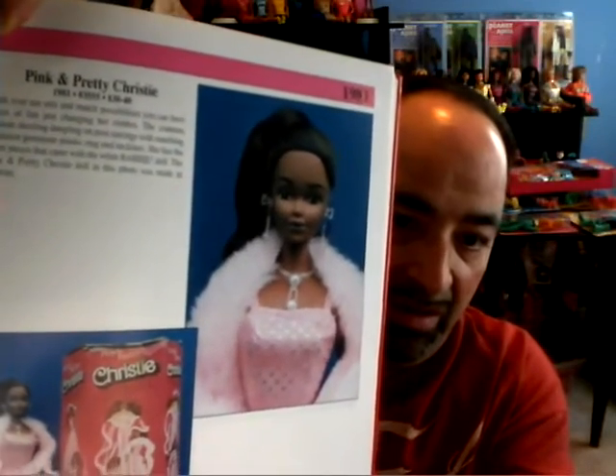Let's look quickly at the Pink and Pretty Christy. This is a great doll, and I love all the different things you can do with the outfit — which is something so different from dolls of today. The book says with over 10 mix-and-match possibilities you can have hours of fun. But looking at this box I have from Pink and Pretty Christy, it says on the front 'over 20 absolutely dreamy looks,' which I like the way they phrase that.